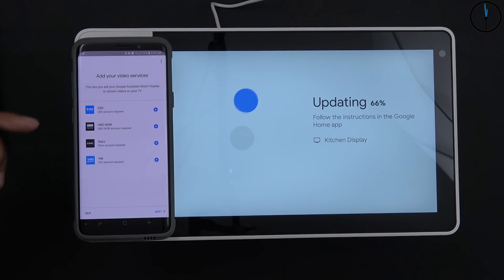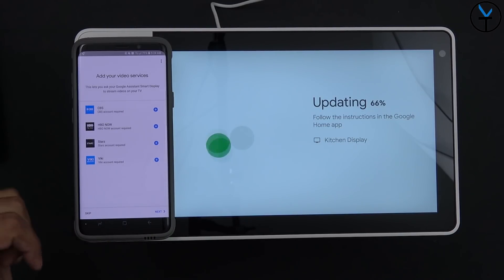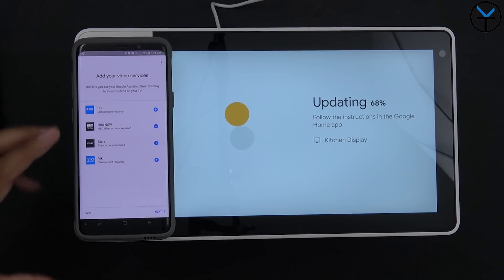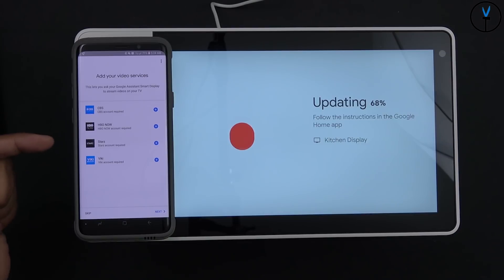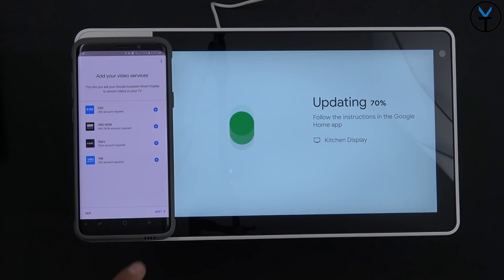For video services, you can add CBS, HBO Now, Starz, and Viki if you have accounts. Keep in mind these play directly on the unit. Since I use HBO through Hulu, I can't add it separately here — I'll cast from the Hulu app instead.